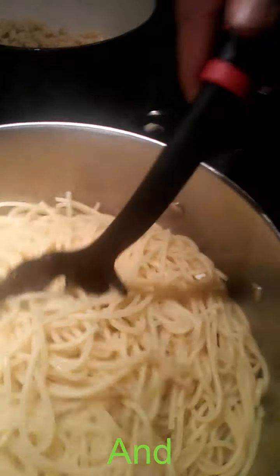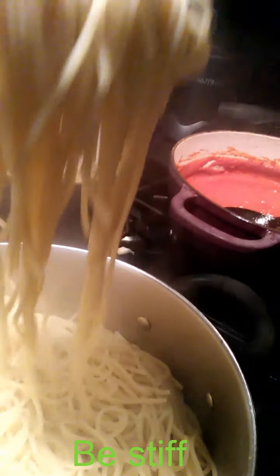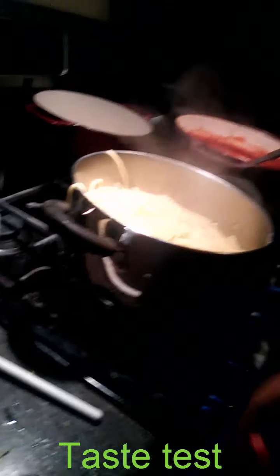When you're done, it should look something like this and not be stiff. You can also taste test the noodles to see if they're ready. It's ready. That means at that time the sauce is going to be ready too.